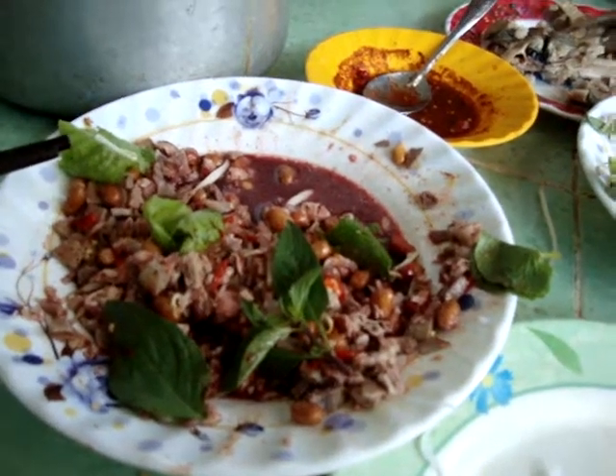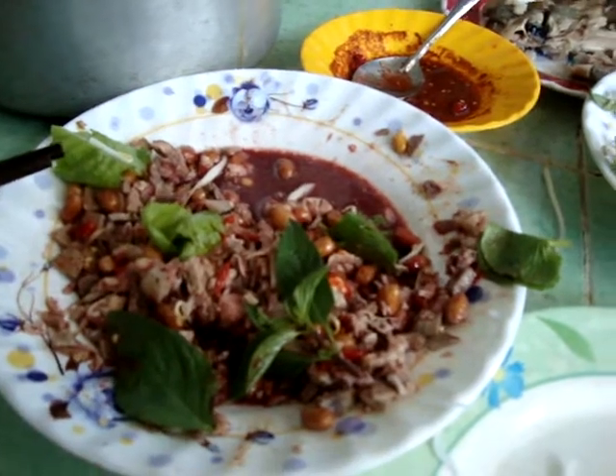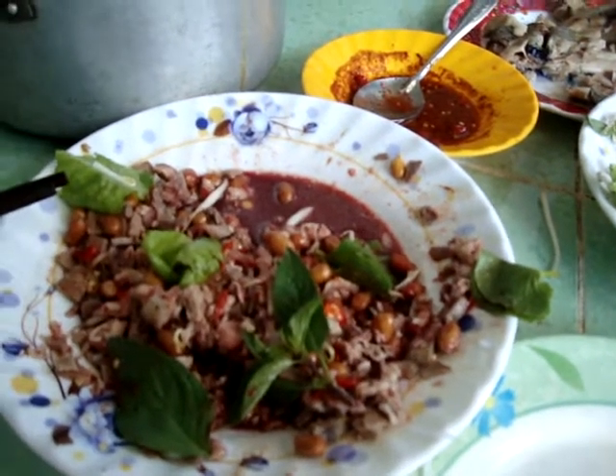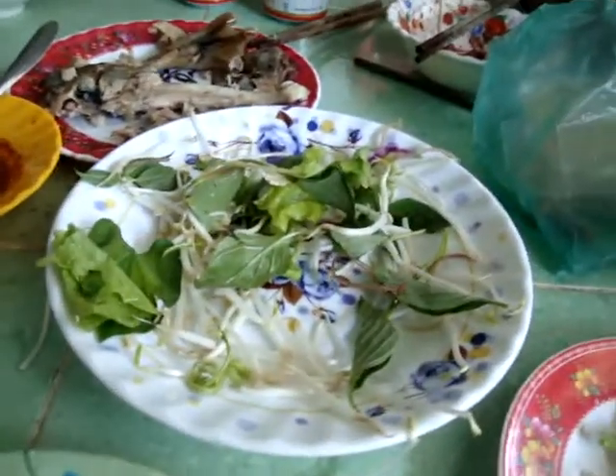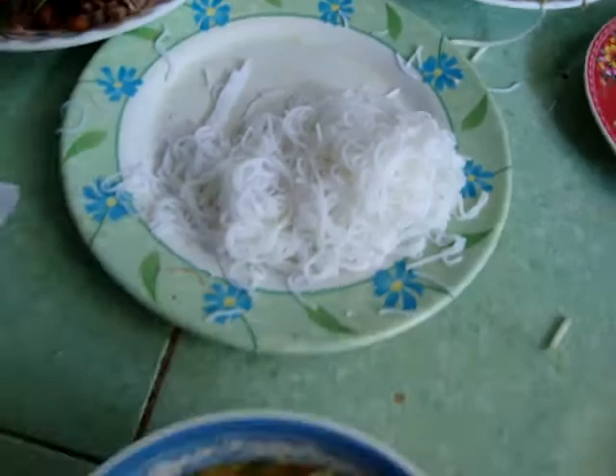All right, we got all the innards in — the peanuts and the blood — all together, mix it with the basil, the bean sprouts, the lettuce and greens, all together, and we have fresh noodle.